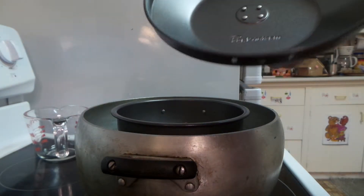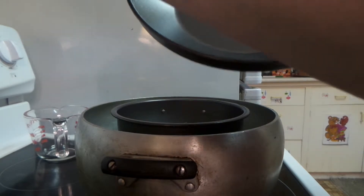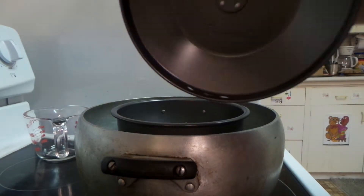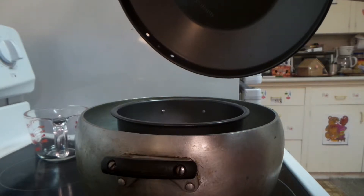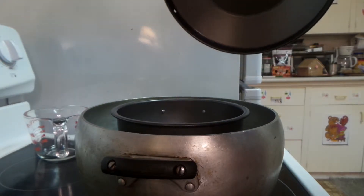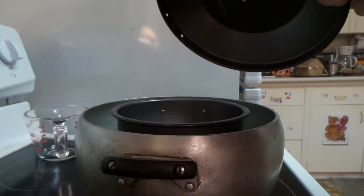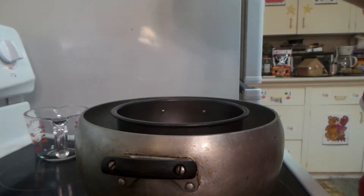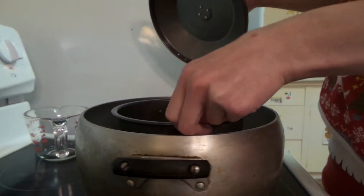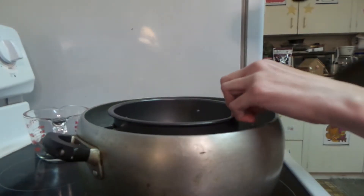Looking at the steamer lid — there are two groups of circles, one with two and one with three. Apply the lid by inserting the edge with the group of two circles underneath the lip at the top of the steamer base, then press the lid down firmly. Look down and twist it so the arrow at the top of the steamer is not aligned with any of the circles. Okay, where's the arrow — I see it!